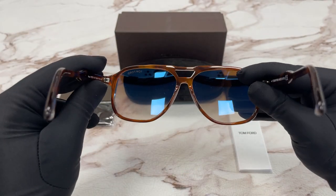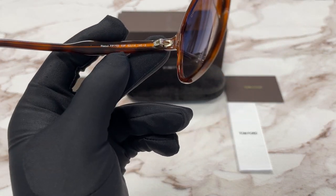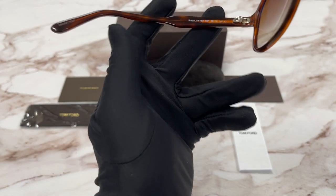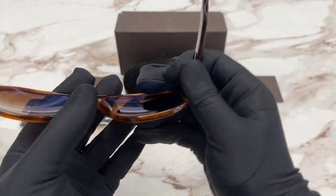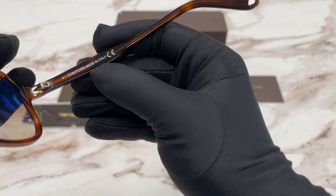This is the inside of the frame. On this side we have the model number, color code, and the dimensions, and this is the serial number. Over here we have the Tom Ford logo in white, and this frame is made in Italy.